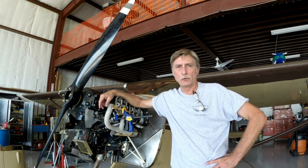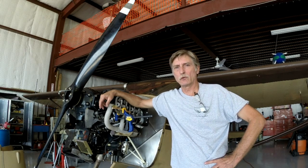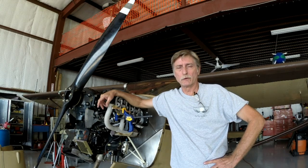All right, boys and girls, welcome back to my YouTube channel. My name is Kevin Lacey, I'm the host of this channel, and we're going back to my little engine over here. I'm going to give you a little briefing on where we are and what we're up to at this point in time.